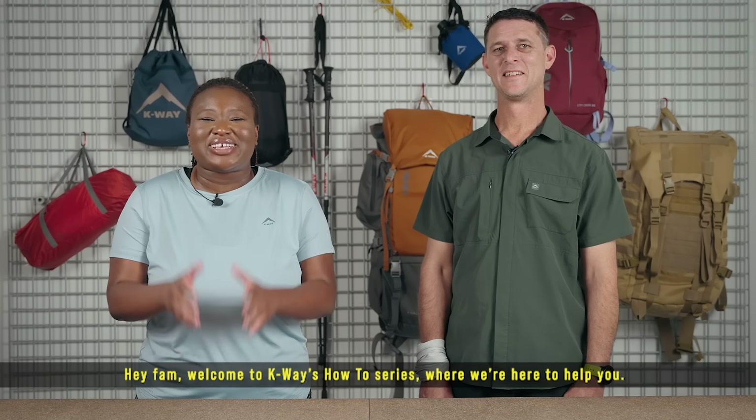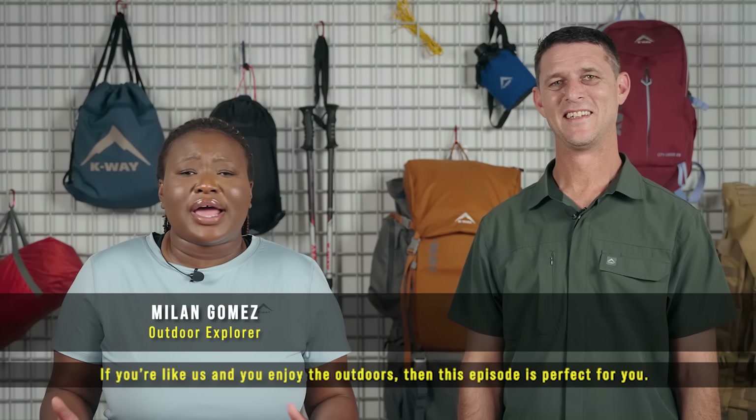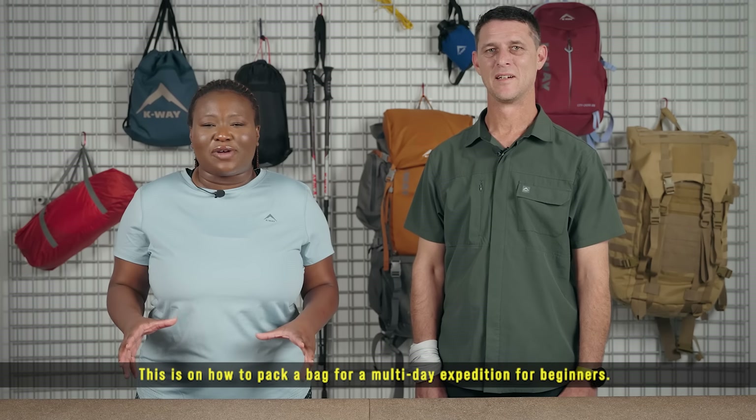Hey fam, welcome to Kway's How-To Series, where we're here to help you. If you're like us and you enjoy the outdoors, then this episode is perfect for you. This is on how to pack a bag for a multi-day expedition for beginners.